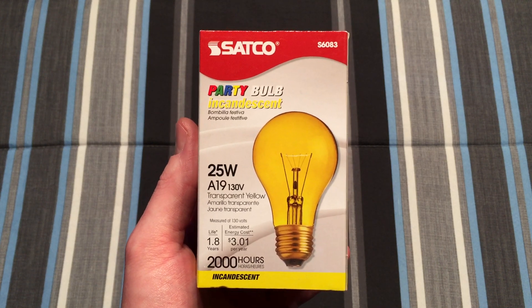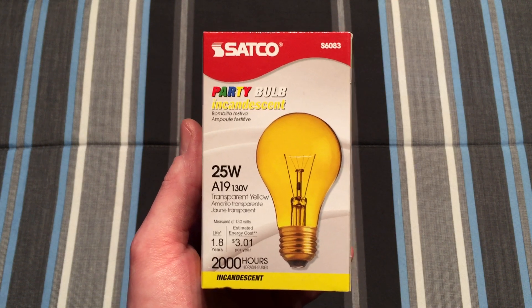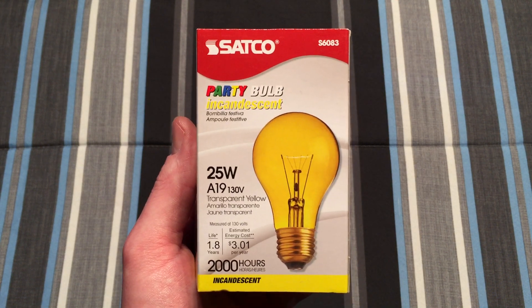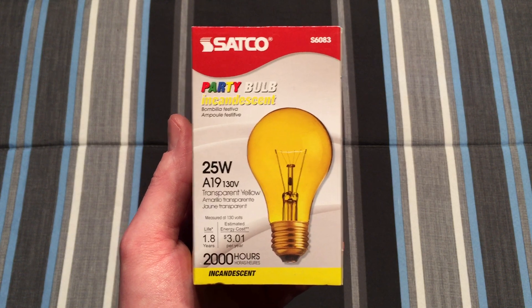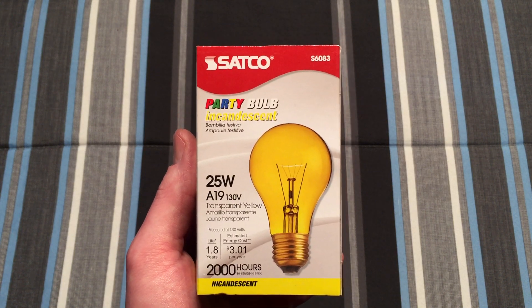Hello everybody, today I'm going to share with you this Satco 25 watt A19 shaped yellow incandescent bulb. I have a little bit more information about where I got these things in the video about the red version of this, so we're just going to skip over that.